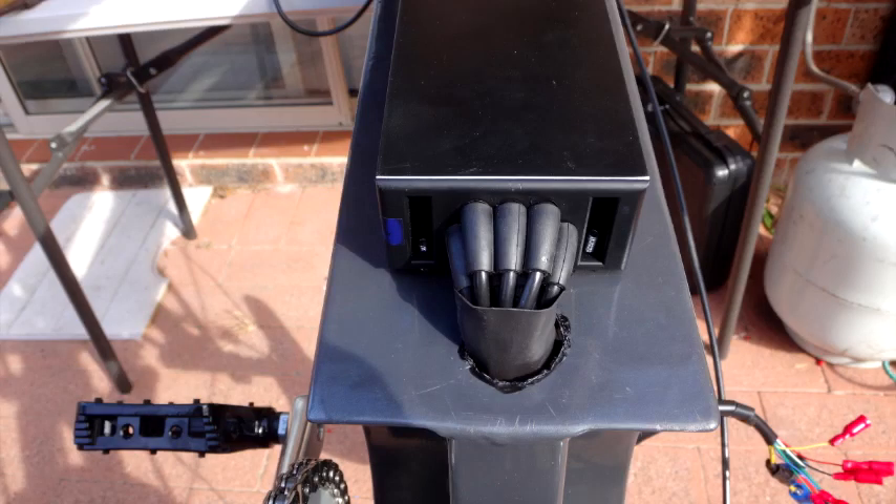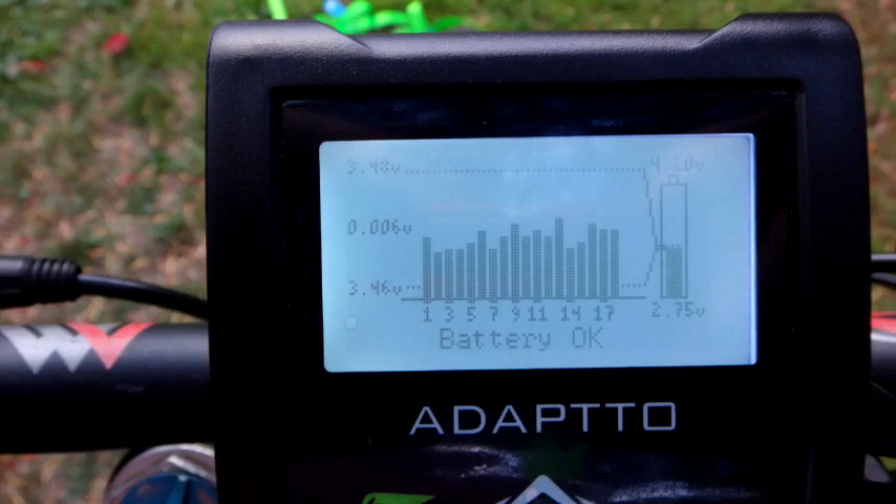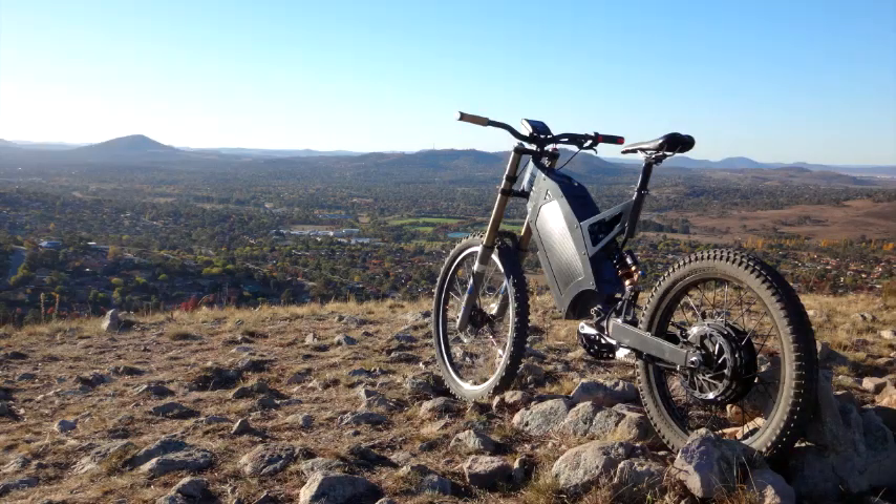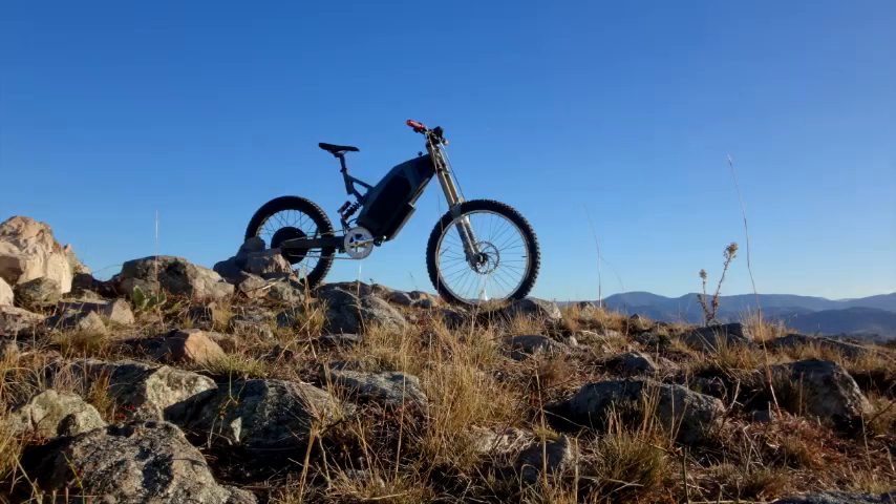I basically made a hole in the bottom of the frame to run the cables through from outside to inside the box. The Adapto display is pretty good and gives you great readouts on the status of your battery — certainly reassuring that all your hard work hasn't gone to waste. Here are a couple of pictures of my first couple of rides out and about. I had a ball and it's going to be a great fun bike to ride for hopefully many years to come.